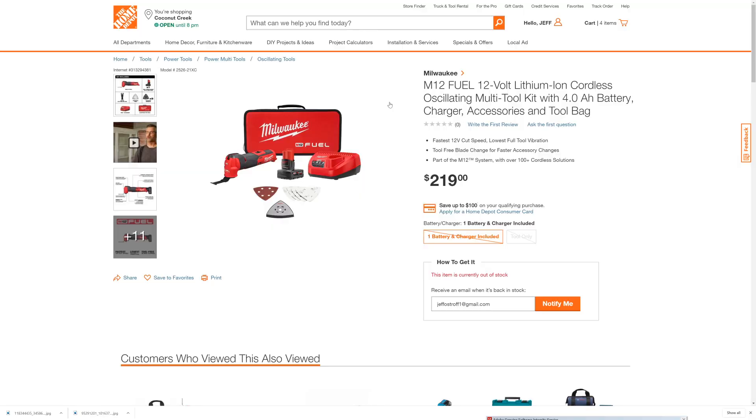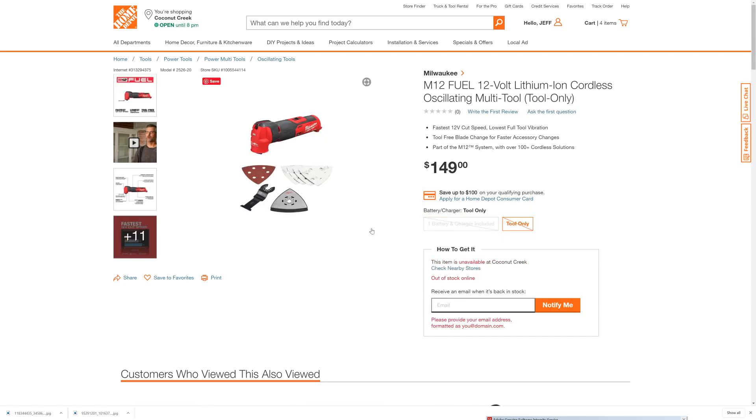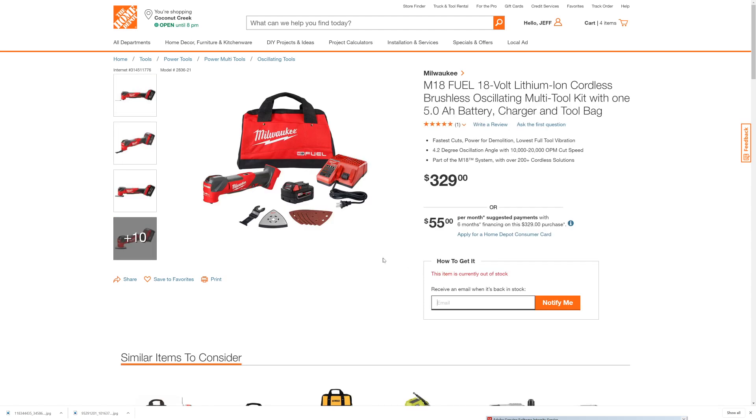Here's the new M12 FUEL version of the Milwaukee Oscillating Multi-Tool Kit on the Home Depot website. You can order it as the kit. We'll put the link down below. Here is the Milwaukee M12 oscillating multi-tool tool-only version at $149, which comes with a blade and a couple of attachments. And here is the M18 version of Milwaukee's brushless oscillating multi-tool kit with a 5.0 amp-hour battery, priced at $329. Link down below.